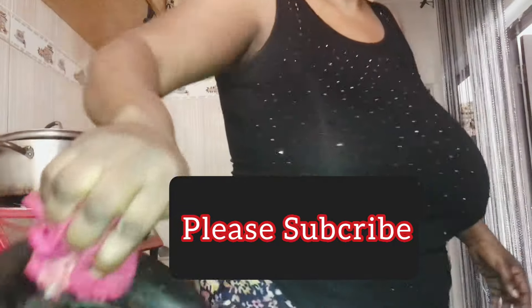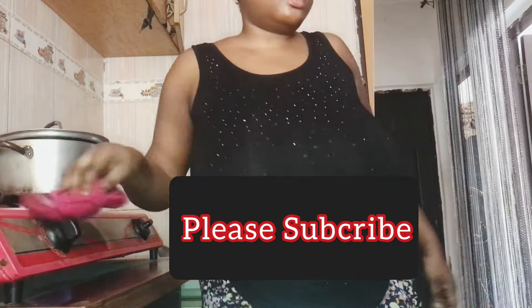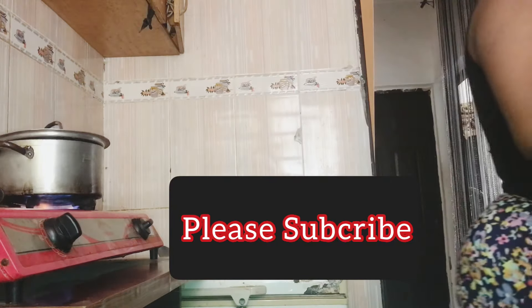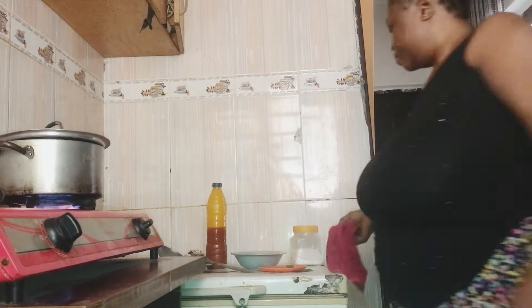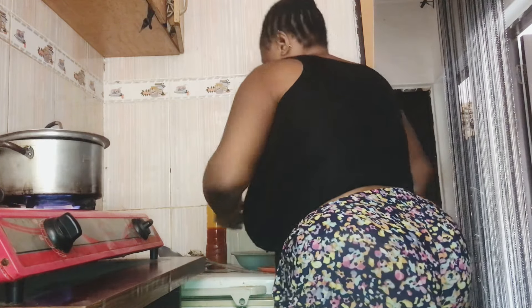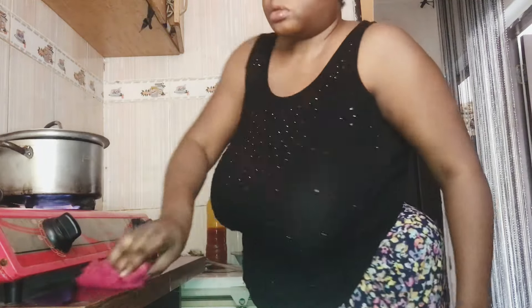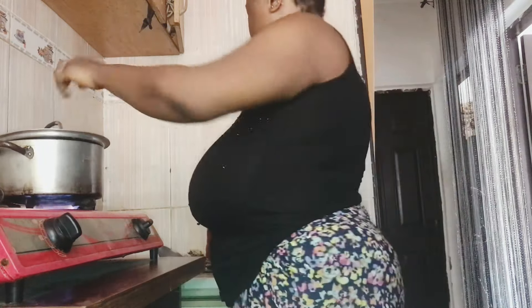Edikan soup is mostly prepared within the Calabar people of Nigeria, but every other tribe enjoys it. I'm a Northerner in Nigeria and I'm preparing Edikan soup because I love it. You should also try this recipe and let me know later!